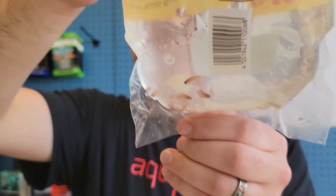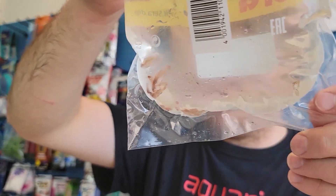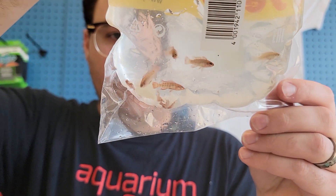Scarlet badis — had a lot of people asking for these so I got some in. Looks like it's all males, like always, unfortunately, but they look good.